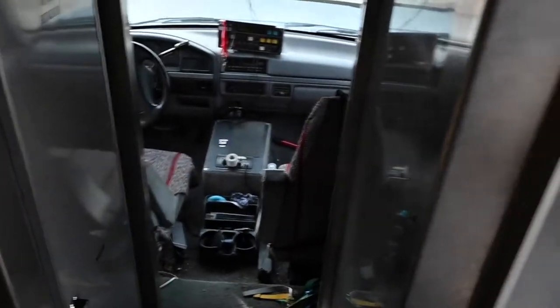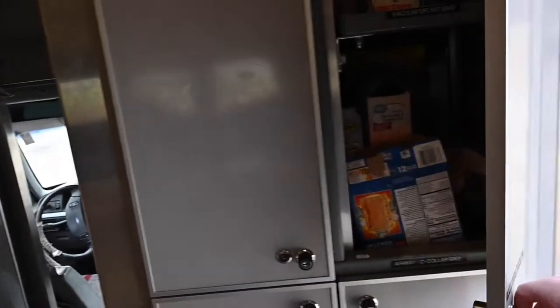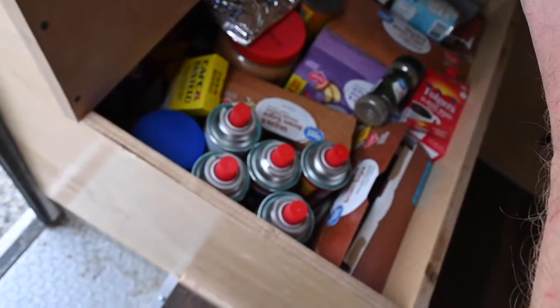Up front is the cab, which I'll show you in a minute. This is just more storage for food and whatever you need. Underneath here I have food and fuel for the little stove top.